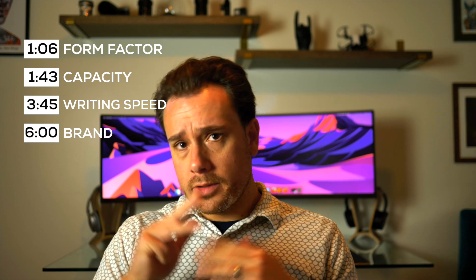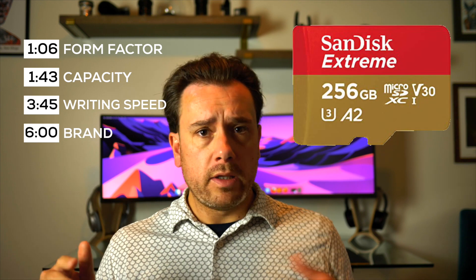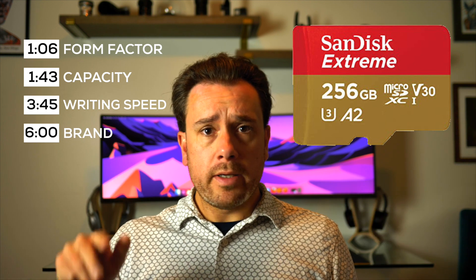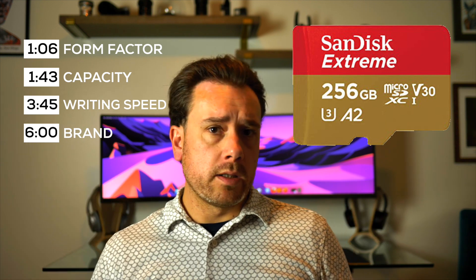Spoiler alert — just go with SanDisk. Like if you know there's a good SanDisk deal out there, you can stop this video right away and go buy that card. You're welcome. That's literally all you need to know — buy a SanDisk, seriously.